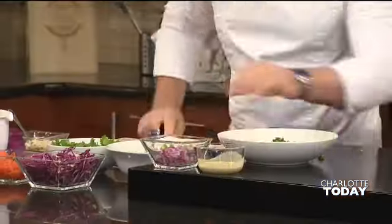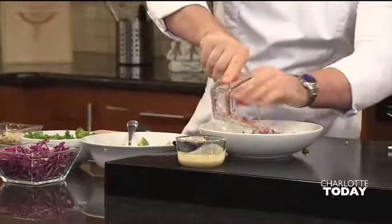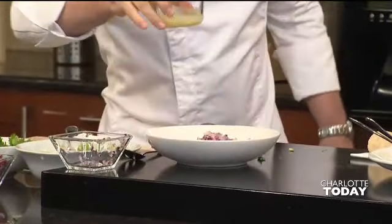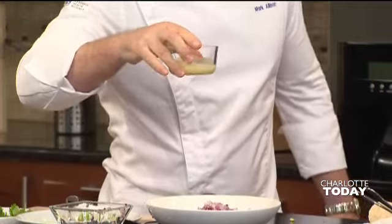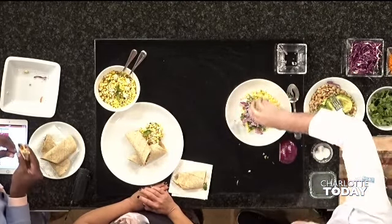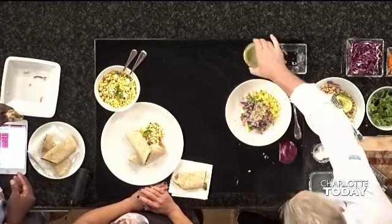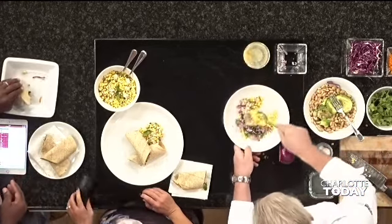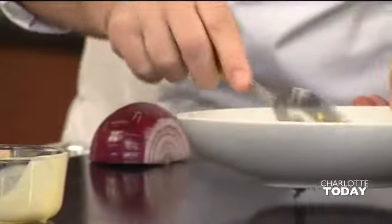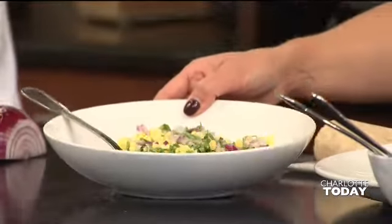We've got some diced red onion. And I made a very simple vinaigrette, which is basically just one part vinegar, a little teaspoon of Dijon mustard, and some olive oil whisked together. We're just going to pour that on top, mix it all together, and there is a side salad to go with your wrap for a perfect kid's lunch.